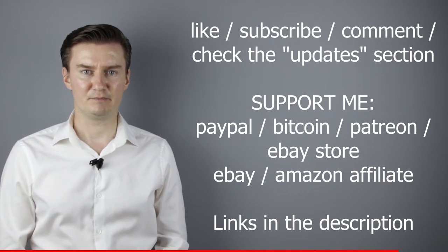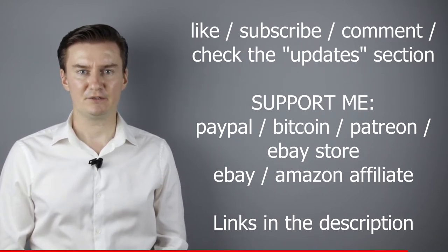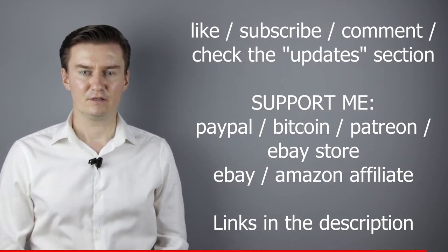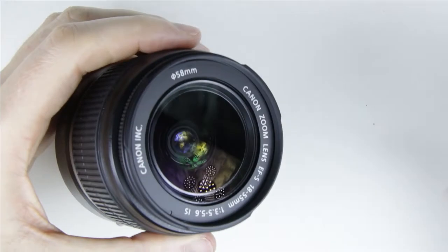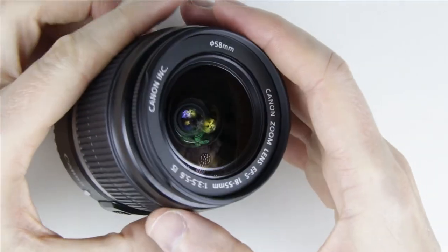Also in the description there is an update section. If I have anything to add to this video after it has been posted, then I add it there. So I would highly recommend to check it. So let's get started. This is the lens which will be cleaned. As we can see there is some dust in the lens.